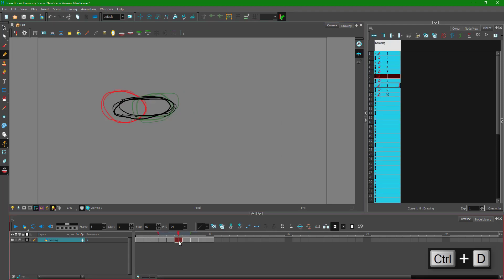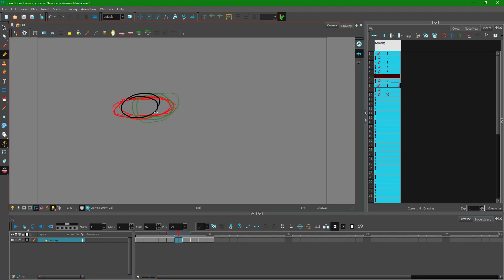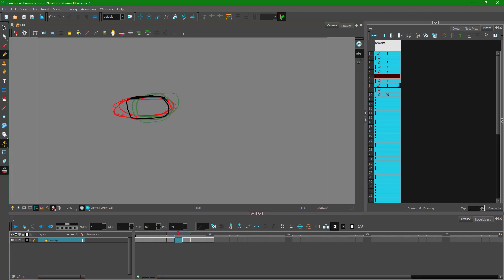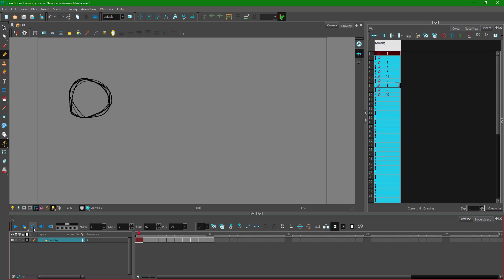Finally, once I disable the onion skinning, I can see the result. Playing it back, there's a bit of animation happening — a circle moving from left to right. There are a couple of frames that look flat, so I delete and redo them until the transition looks smooth. This is the completed rough animation.